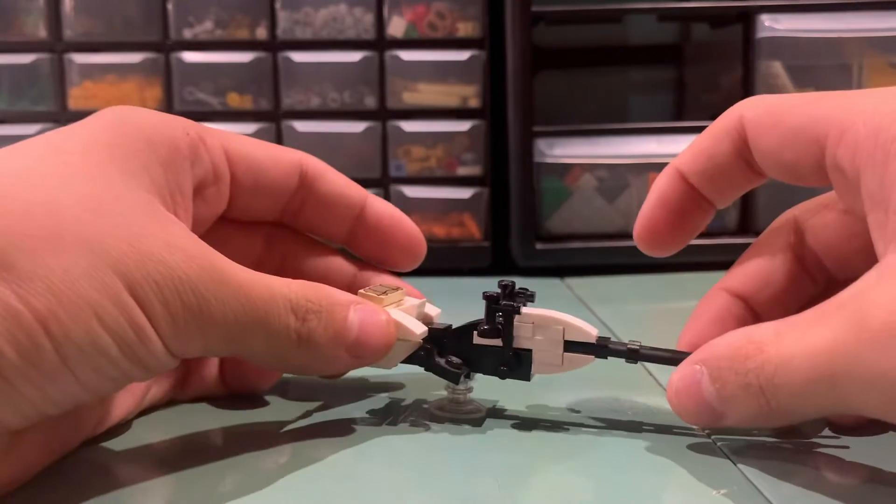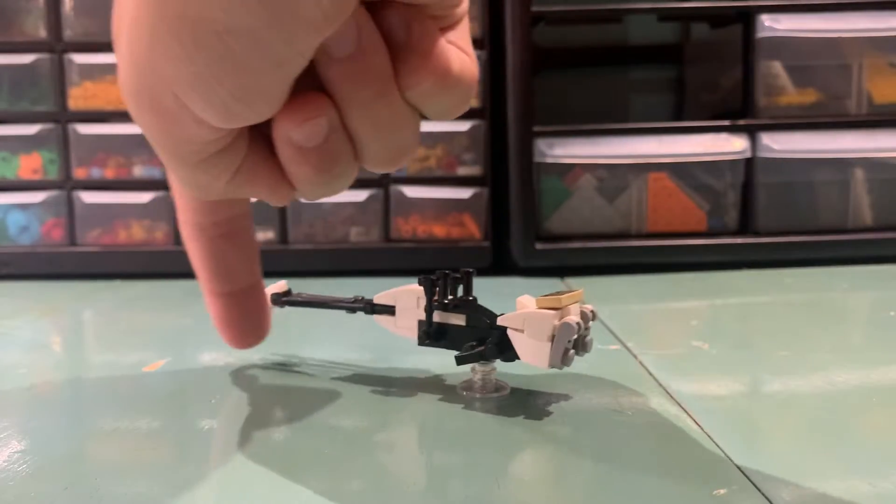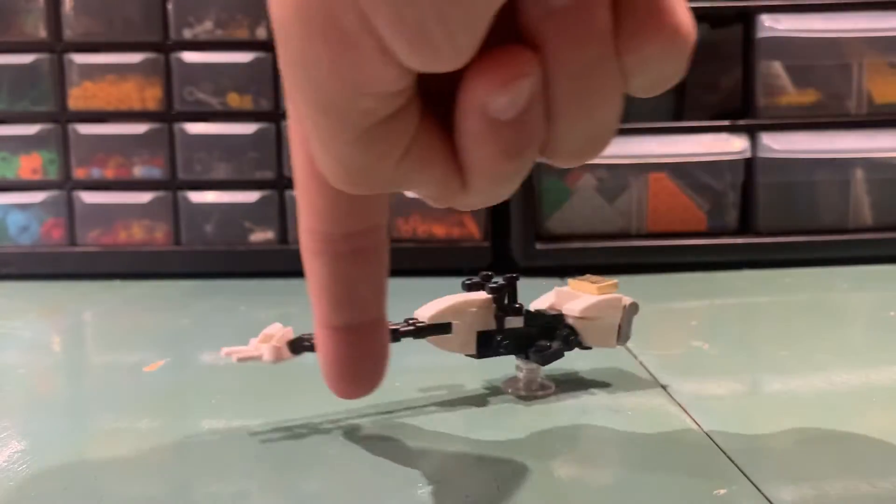Just doing custom figs, like the Polionic. I also updated my Imperial speeder bike — completely my own design.